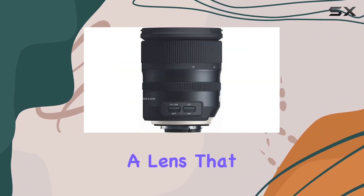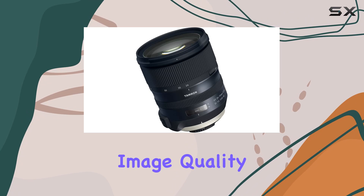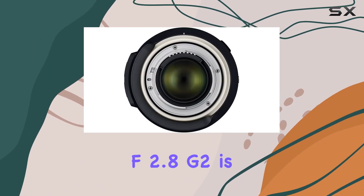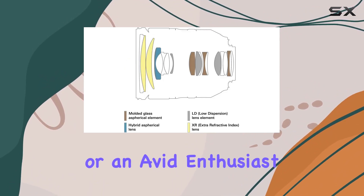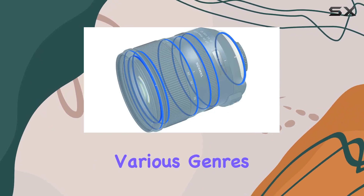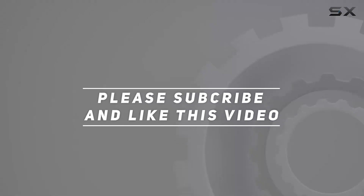The added hood lock is a nice touch for extra protection, which is always appreciated. All in all, if you're after a lens that combines cutting-edge technology, versatility, and exceptional image quality, the Tamron 24 to 70 millimeters f/2.8 G2 is a fantastic choice — whether you're a professional or an avid enthusiast, this lens can elevate your photography game across various genres. Check out the video description for updated pricing, and thank you for watching.